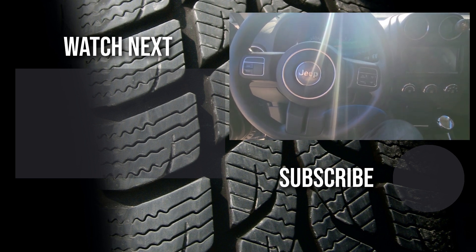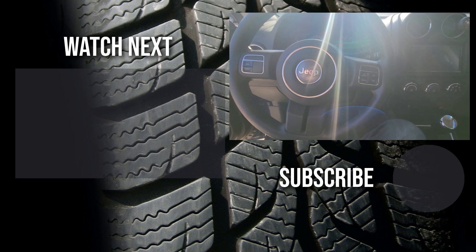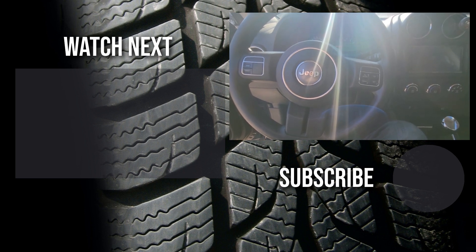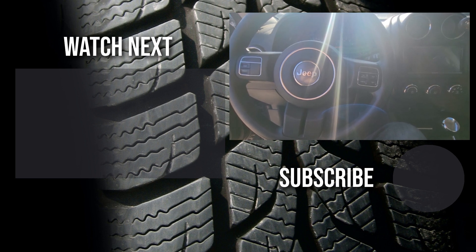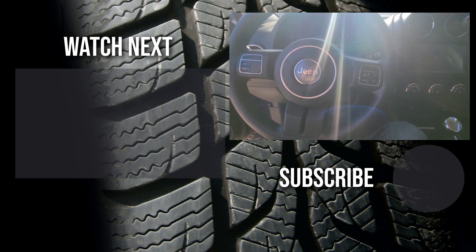Thank you for watching this very short video, I hope it was helpful and educational. If it was, please like it and consider subscribing to my YouTube automotive channel. On my channel there are lots of how-to videos, do-it-yourself videos, car reviews, product reviews, and other similar automotive topics.